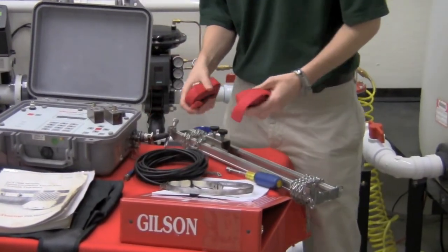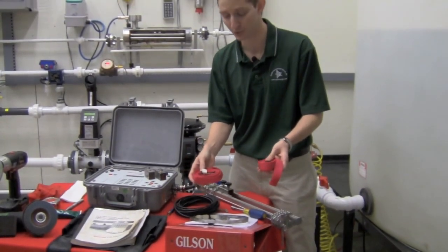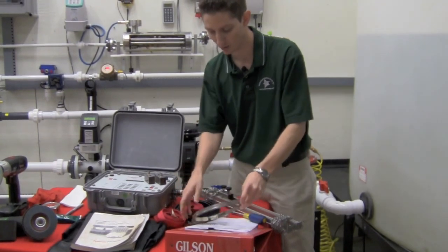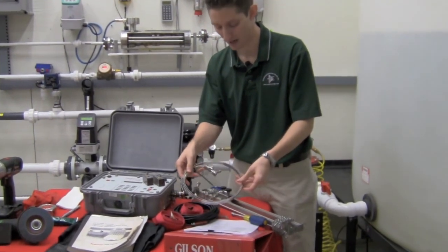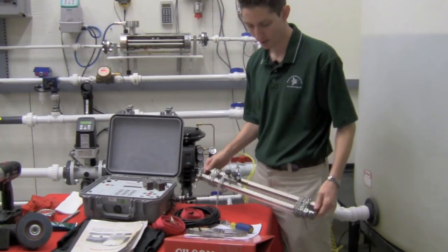You're also going to want to have some mounting equipment to help you mount your transducers to the pipe. You can either have straps like this, or this style mounting. You're also going to want to have a screwdriver and the mounting tracks.